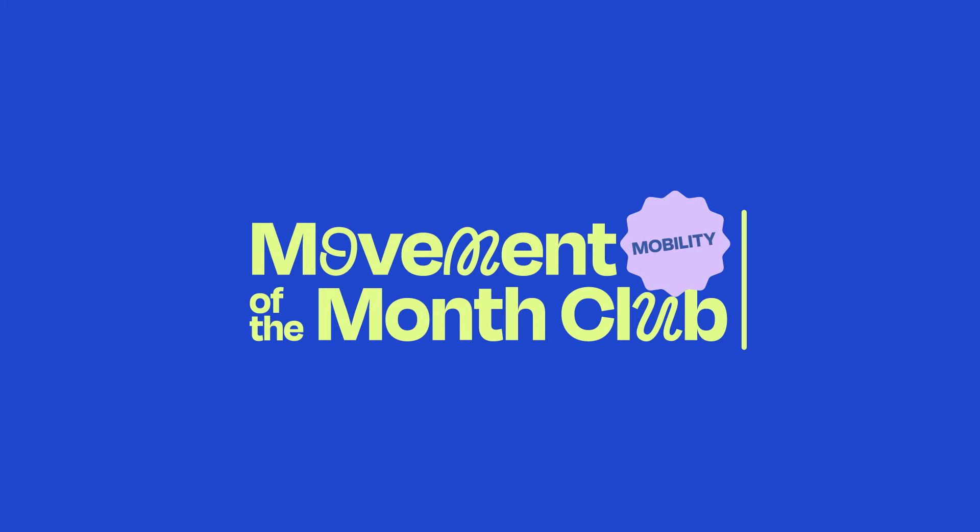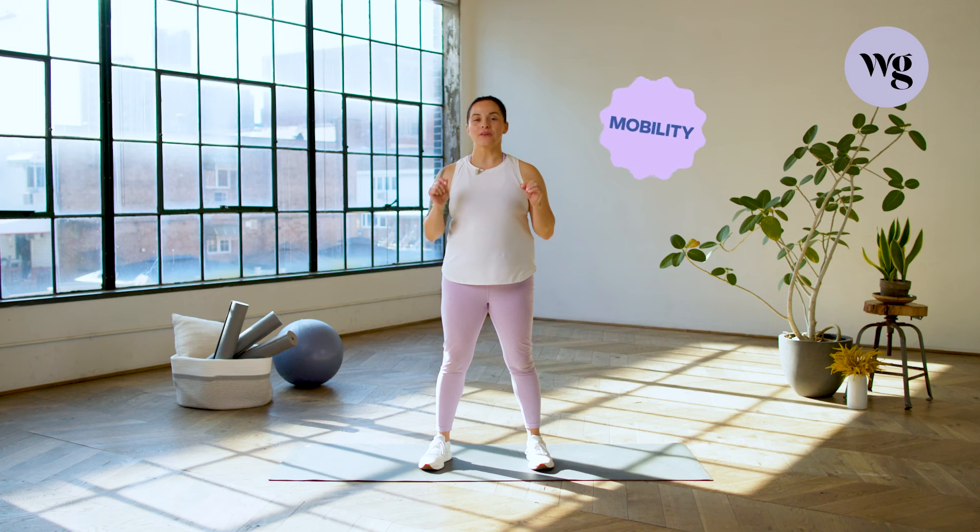Hi there, I'm Bold Trainer Alicia and this is Movement of the Month Club with Well and Good. This month's focus is mobility and I'm going to take you through six different moves that will help improve your spine mobility. Let's get started.